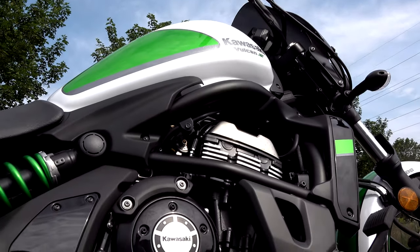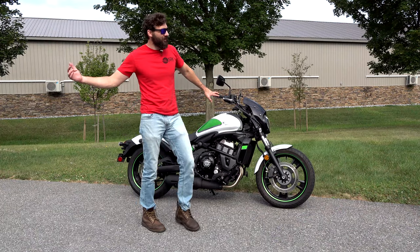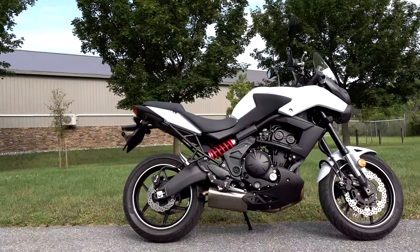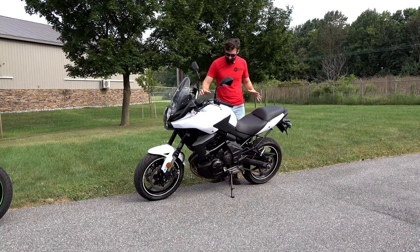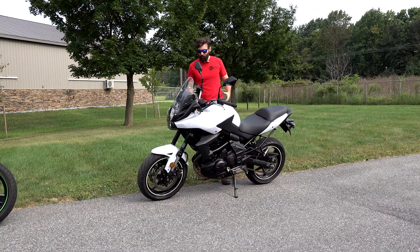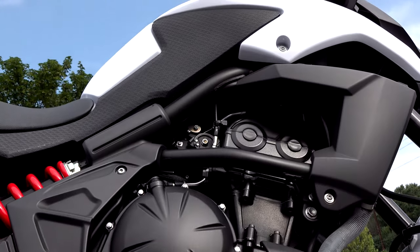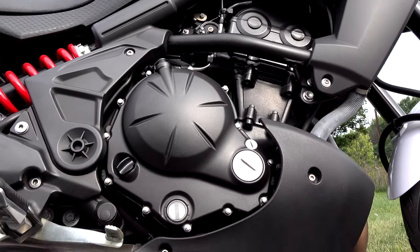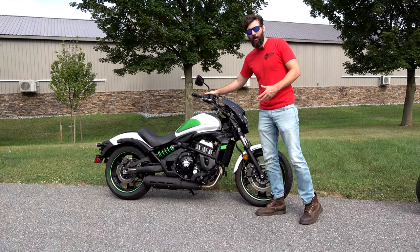What they did was they pulled the motor out of the Kawasaki Ninja 650, which is also the same motor that's in the Kawasaki Versys 650 — also a great bike. The biggest difference is this kind of sits up tall and could be more of an adventure bike or sport bike, and the way they gear it, this has more horsepower, less torque. The Vulcan 650S has more torque and a little bit less horsepower.